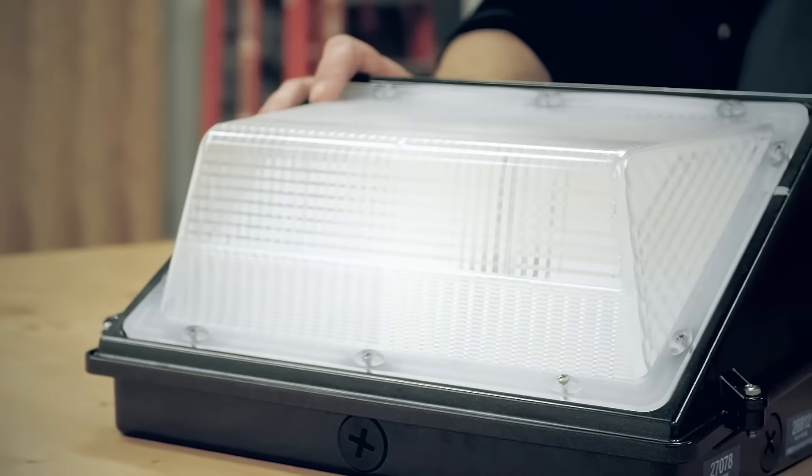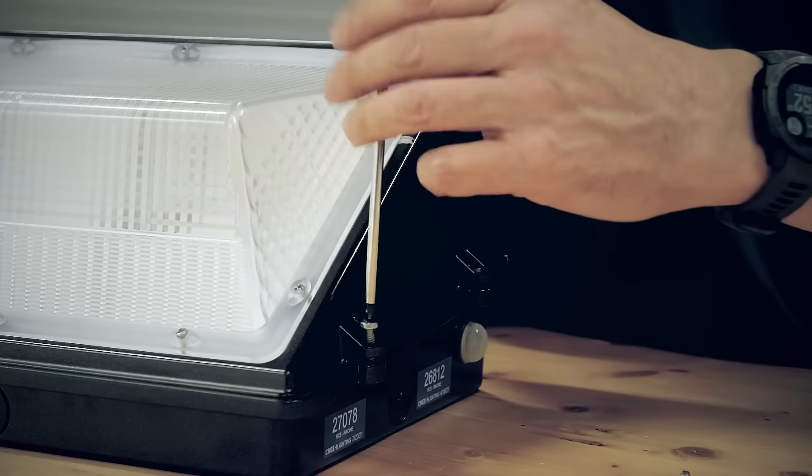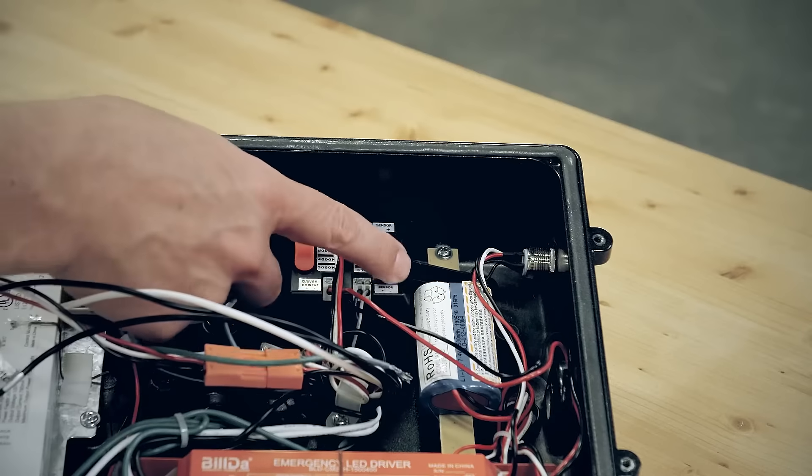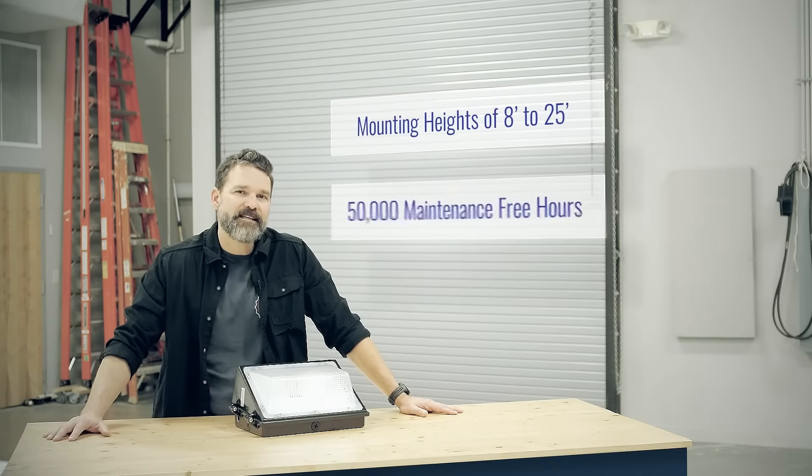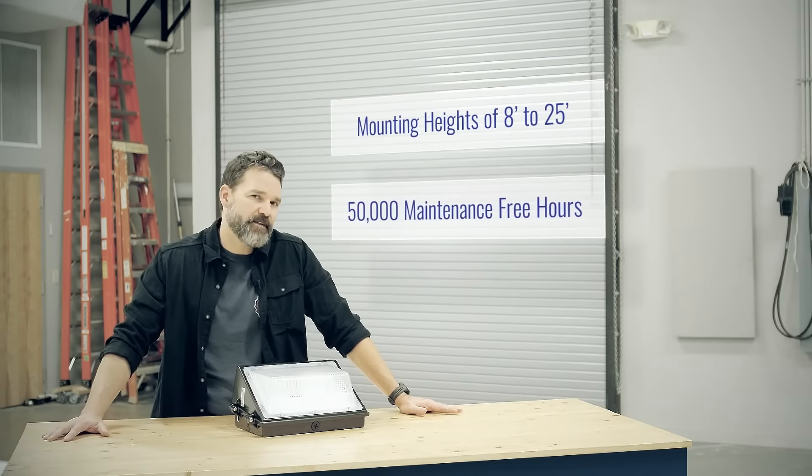With three lumen packages, selectable wattage options, and CCT selectability, you can choose the combination that best suits your needs. I also really like the photo cell add-on because that allows you to create a schedule that matches your application demands. It's perfect for mounting heights of 8 to 25 feet and an estimated 50,000 hours of maintenance-free operation.